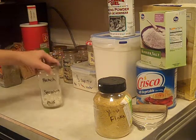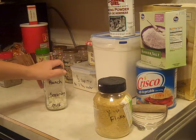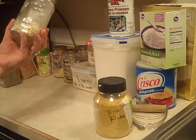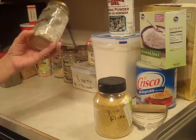Ranch seasoning mix — you can use this not just for chicken baking but for anything that calls for ranch seasoning or ranch dressing. You can make dips with it by adding sour cream. This one needs to be ground up again; I haven't used it in a while and it's starting to clump up on me.